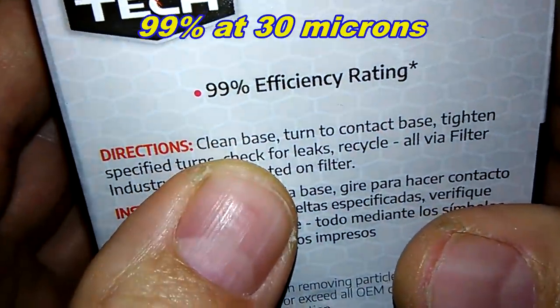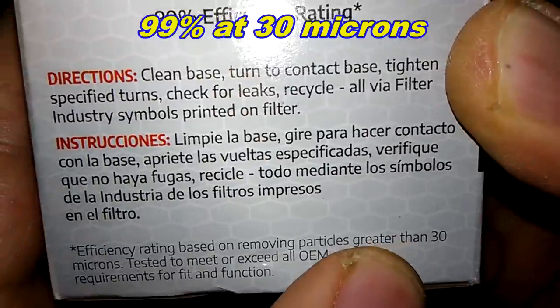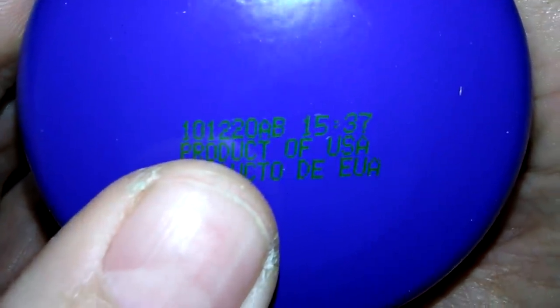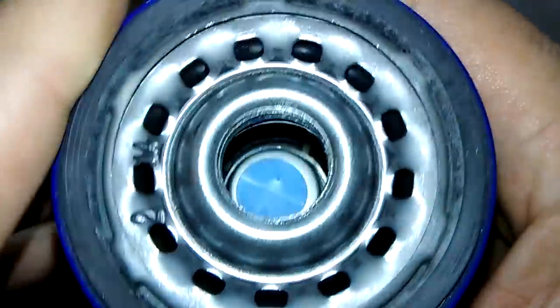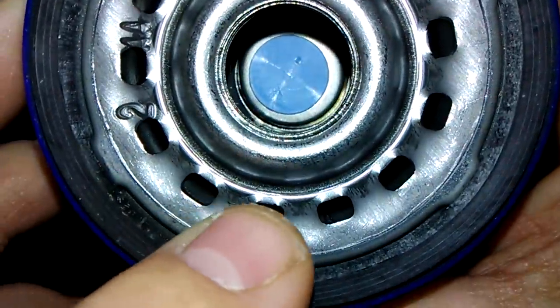Now let's check out the other one — the ST4967 box. It has a 99% efficiency rating, also at particles greater than 30 microns, and this one is good for 10,000 miles. Also made in USA. Product of USA, date code 101220AB, which makes it October 12th, 2020 — last year. This is a sticker also. It has 13 inlet holes and a black anti-drain back valve, so nitrile rubber most likely.